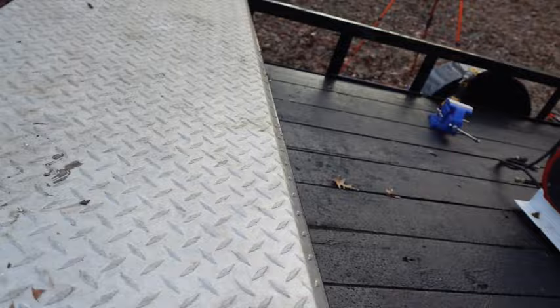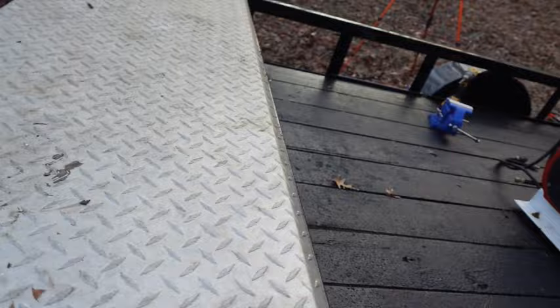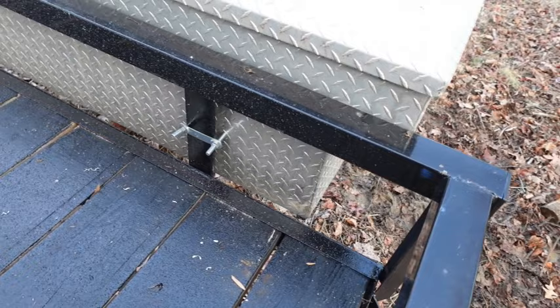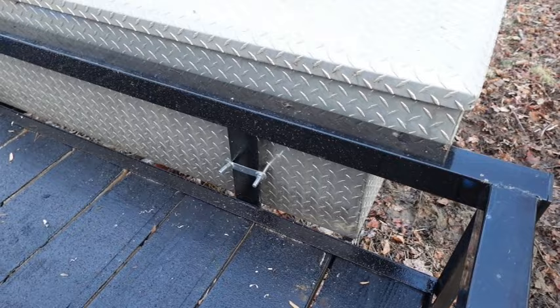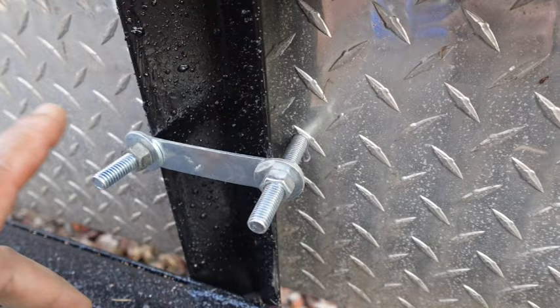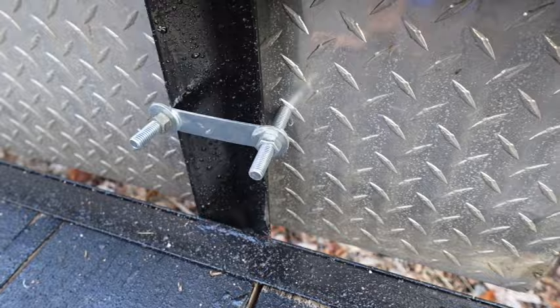Now the only thing left is to put the vise in, and then we're going to paint it — two coats of black to make sure everything is uniform with the trailer. Look at it up close again: this is a three-eighths bolt and it just went right through. I tugged and tugged on this thing — the whole trailer moves with it. It ain't going nowhere because it's got four bolts. It's not moving up, down, left, or right — it's extremely tight.